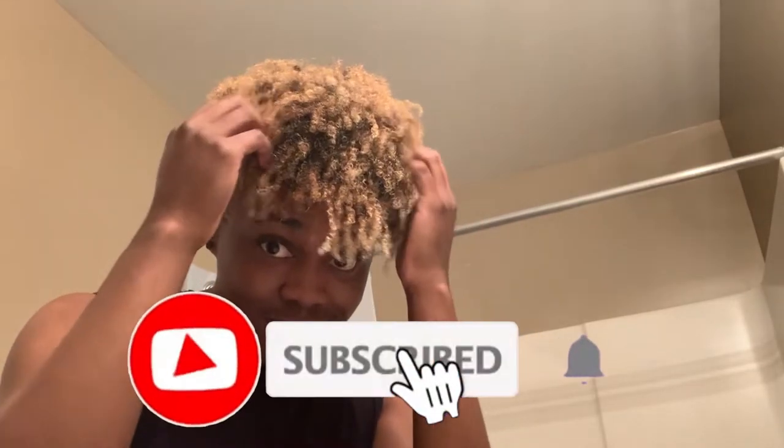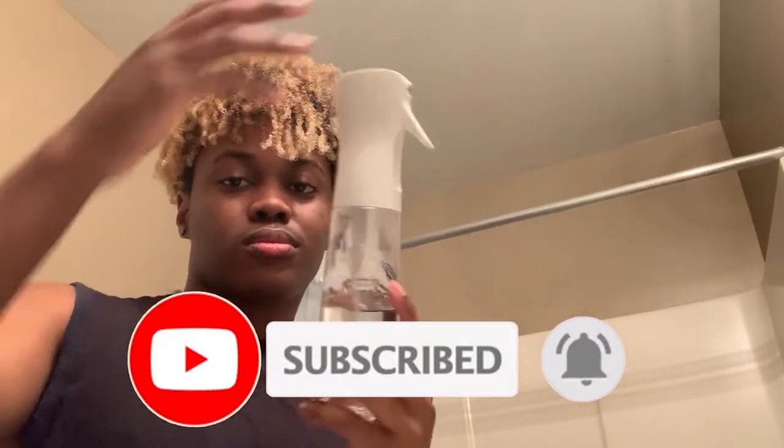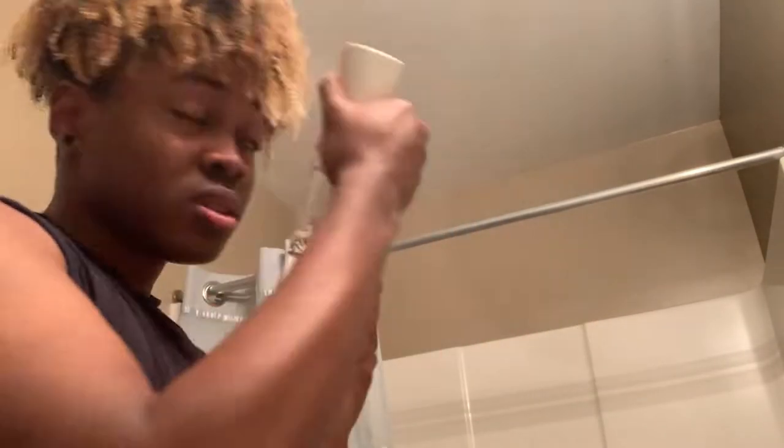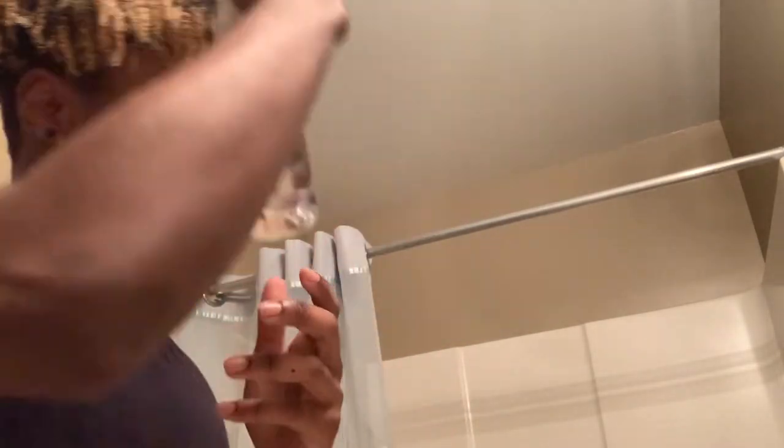Yo guys, how's it going? We gonna get right into it. Again, thank you Femi for the idea — he's been wanting me to do this for a while now, so we gonna get right into it. First, I'm gonna spray down my hair with some water before I do anything to it and just loosen up my curls. I want to let y'all know right now, this video is not sponsored by Cantu at all, but I use all of their products.